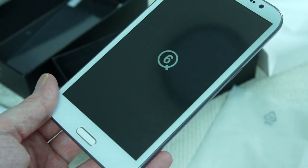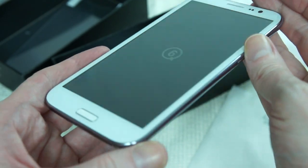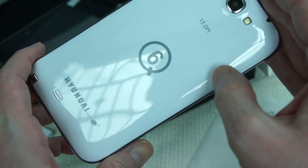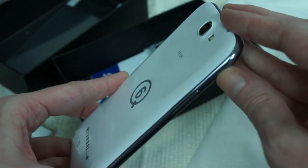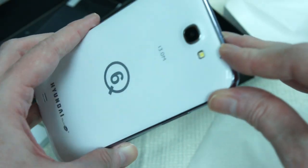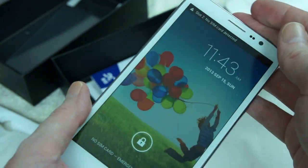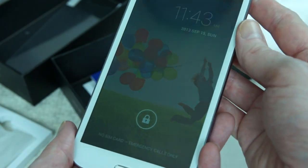Very nice lines on the edge and the bevel on this Q6. And the back's good quality — it's the same plastic as a Samsung. 13 megapixel. Okay, there she is, she's loaded up.